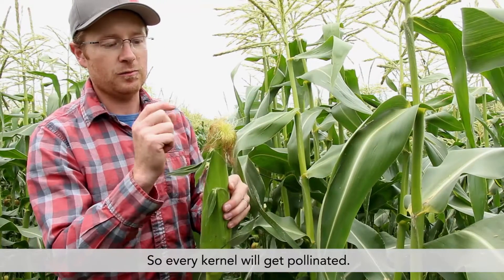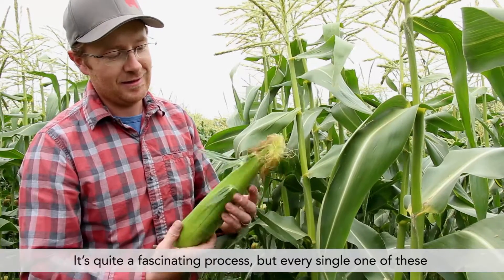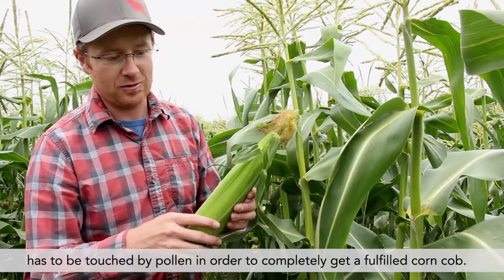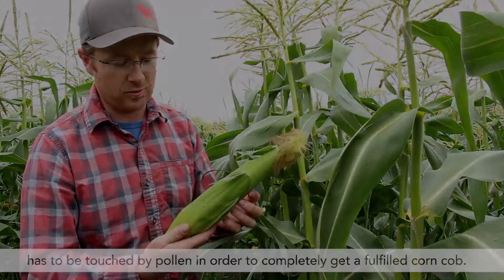So every kernel will get pollinated. It's quite a fascinating process, but every single one of these has to be touched by pollen in order to completely get a fulfilled corncob.